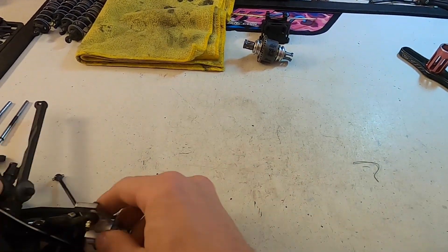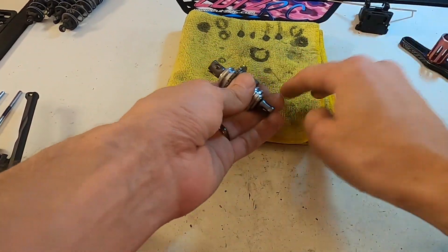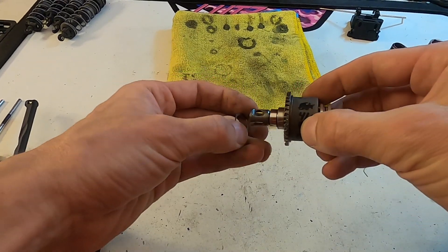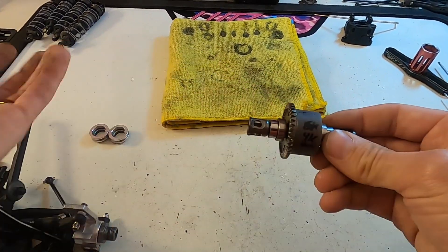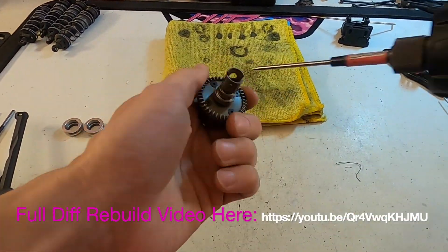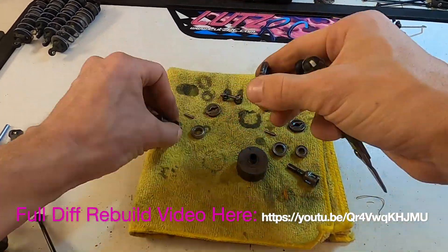The grease is holding pretty well and everything feels pretty smooth, but I'll probably still rebuild it for the next race. I always hold my ring gear portion to the left because I have shims in here — that way I always put it back in the same way, so I always know the ring gear goes on the left.